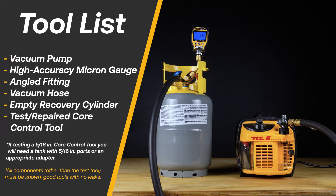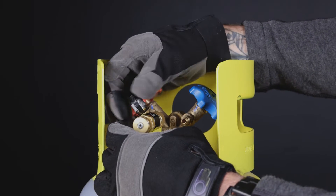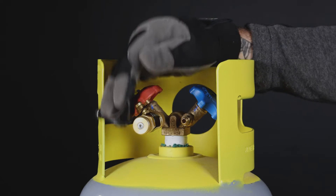Here is a list of the necessary tools and equipment needed for a successful test. Attach the core control tool that you would like to test to the liquid port of the cylinder and unscrew the side access port.